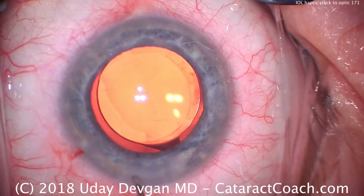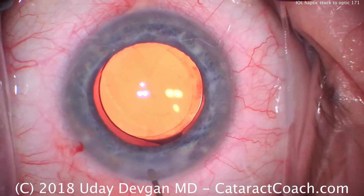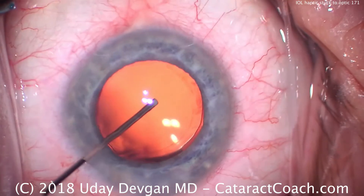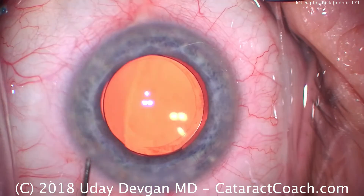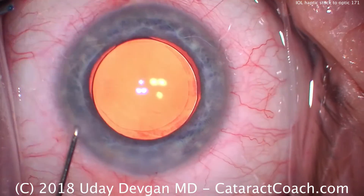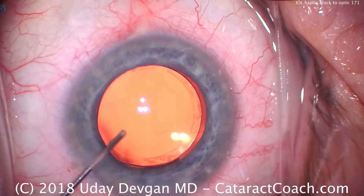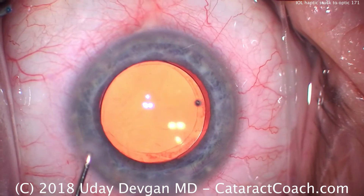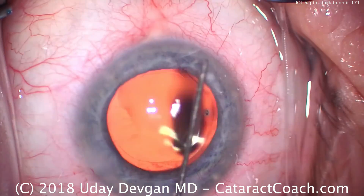But everything goes well here at the end — we're done. We're going to seal up the incision here. I like to do the hydration on the roof of the incision. Then we'll center up the lens, and we can see we have a beautiful overlap of the optic with the rhexis. Interesting case — I hope you liked it. Just keep in mind, if you're loading a lens, use plenty of viscoelastic. Thank you for watching.